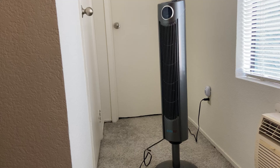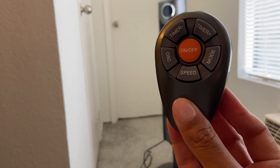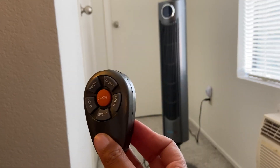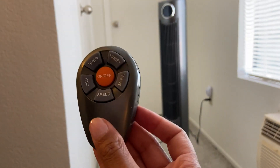Hi everybody! Wanted to review and do a demo for you today of the Arctic Pro Fan with Oscillation. This is our favorite fan in our household for a variety of different reasons. One of the main features being that it does come with a remote. What's nice about having a remote is that you can control the fan from afar, so whether you're sitting on the couch or maybe laying in your bed, you have the opportunity to control the different functions of the fan.